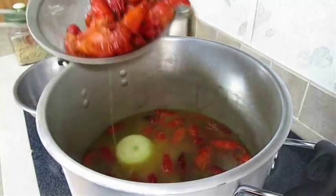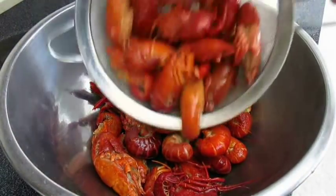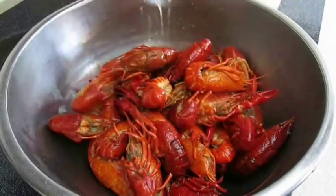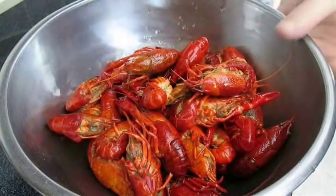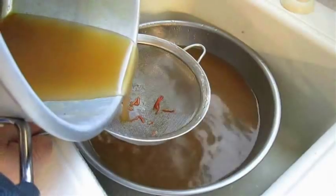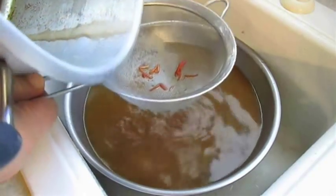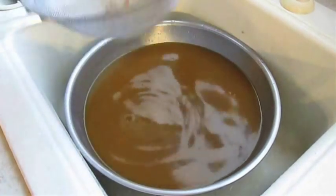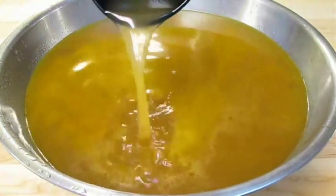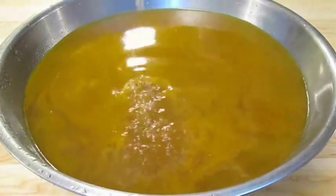Strain them out into a bowl. Keep in mind most crawfish boils add corn, potatoes, and andouille sausage to the mix, so that's something to consider. Don't throw that broth out — get it strained and saved for other recipes. It's great in jambalaya, for example, and can be the base of many soups or even pasta sauces.